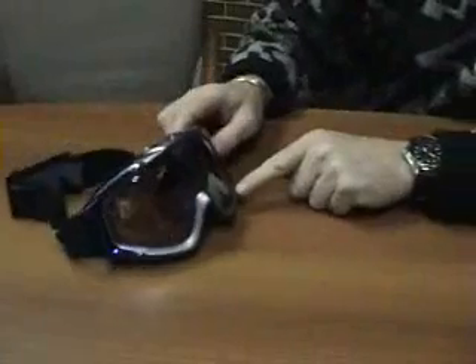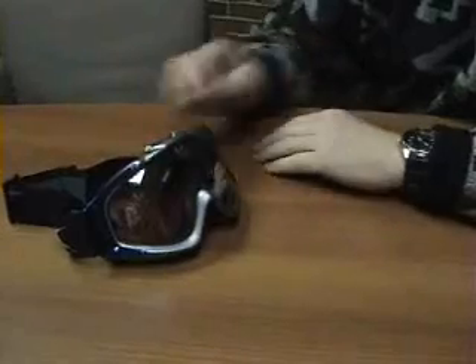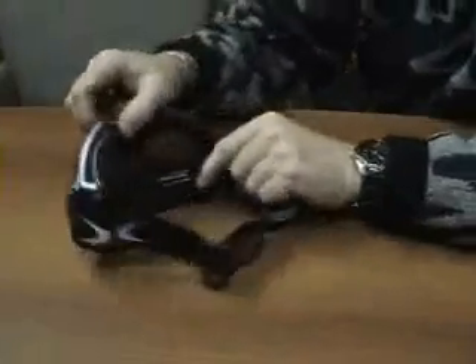Now we're going to talk about some performance tips — some inside tips that can help you with your Haver Eliminator and possibly with goggle performance in general. The first thing you want to do with this system — we'll just go through a refresher course on how this works.